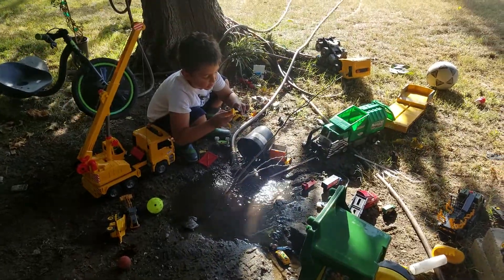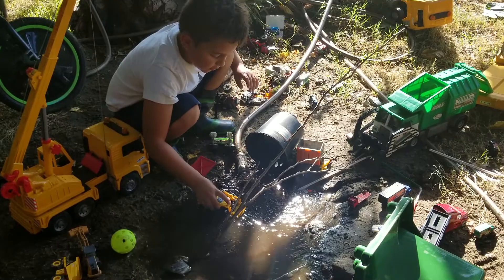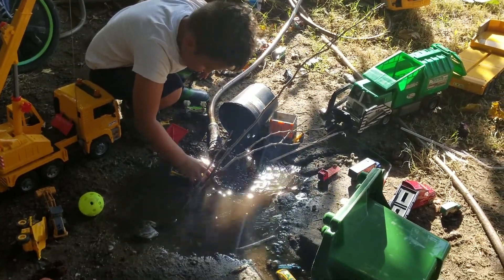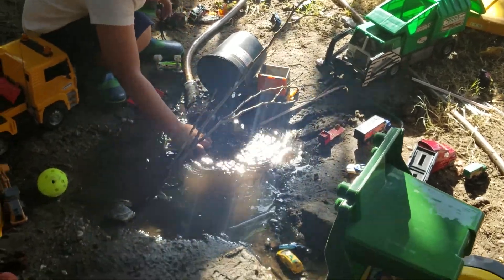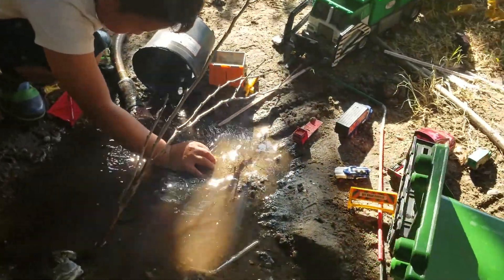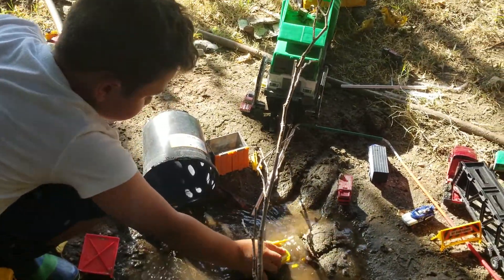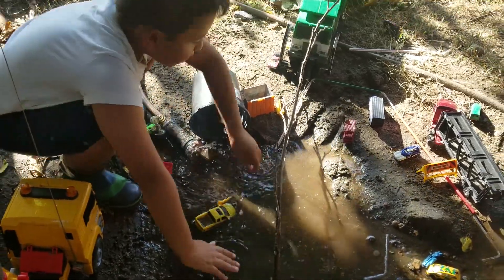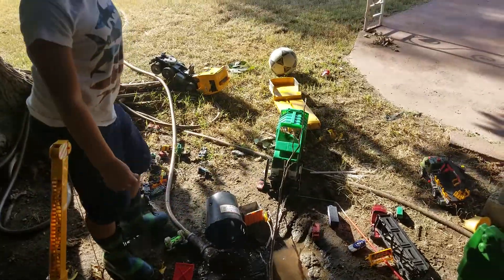I'm trying to stick this in. And now it's dug in, so it can push. I think I need just a little bit of water left.